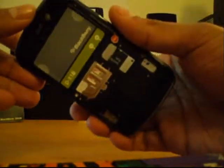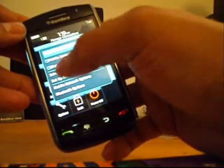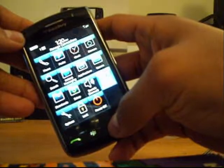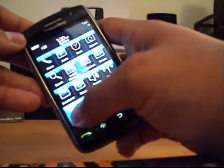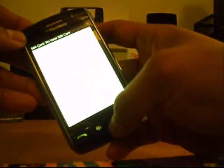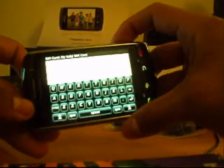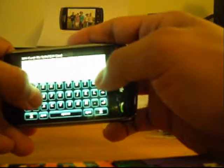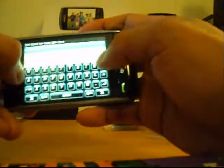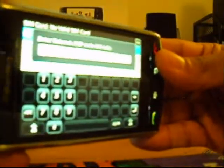We have the active T-Mobile SIM card inside the phone. First, go to Manage Connections and make sure all connections are off. Then go to Options, Advanced Options, and select SIM Card. It's going to say no valid SIM card. Hit the Menu button and bring up Show Keyboard. Once the keyboard is shown, tilt the phone to get a landscape view. Type M-E-P-D, which brings up the personalization screen. Then type M-E-P-Alt-2, which brings up the box that says Enter Network MEP Code — 10 left.